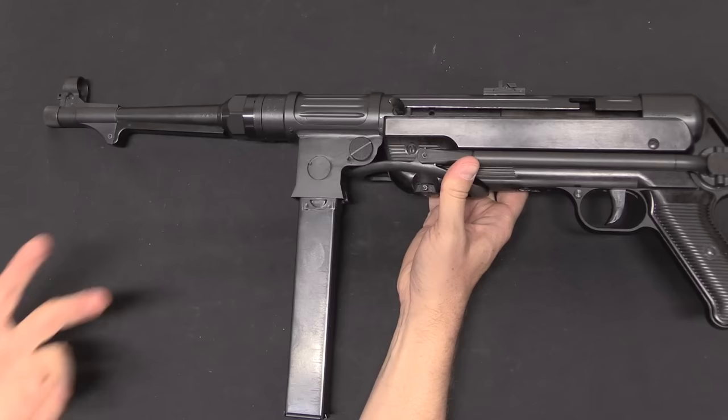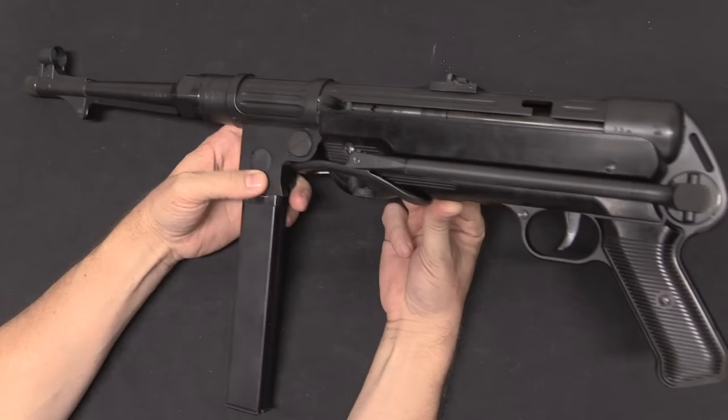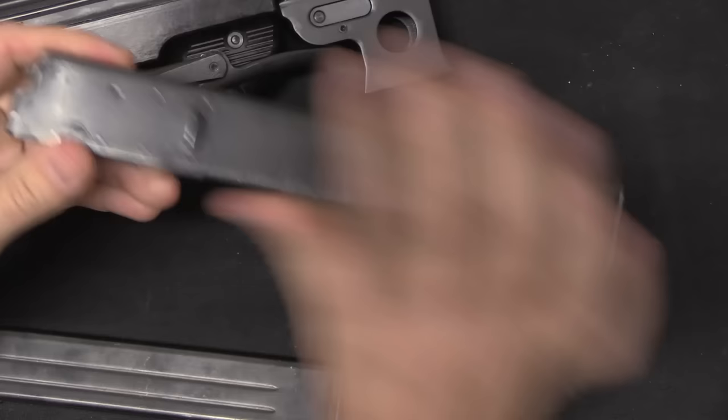It is semi-automatic only and fires from a closed bolt; the originals were of course open bolt. There are some far cheaper MP40 semi-auto copies out there — GSG did one in 9mm that has gotten pretty atrocious reviews, and everyone I know who got one has had a lot of problems. This one, so far for me, actually works really well. Unlike the GSG guns, it also actually uses original MP40 magazines.